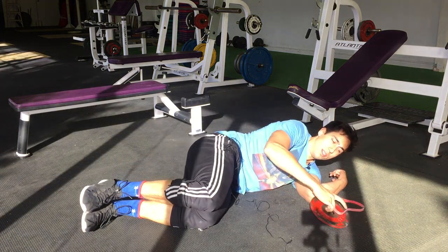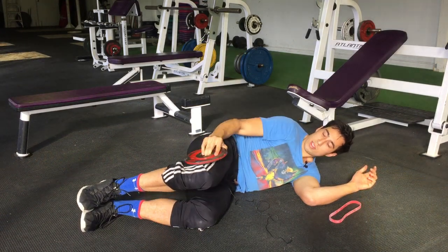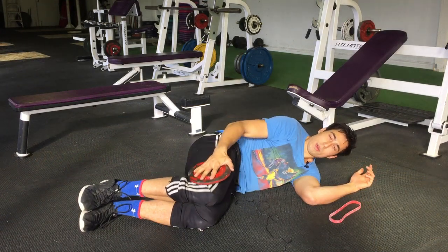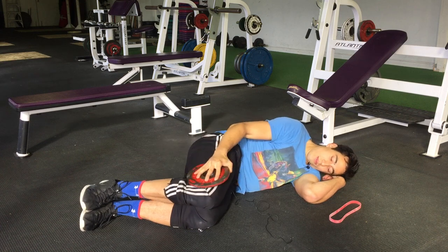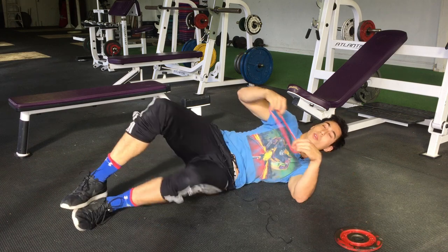To add resistance, if you're really outgoing, you can put a five-pound plate on your knee like that. Or you can use a band.